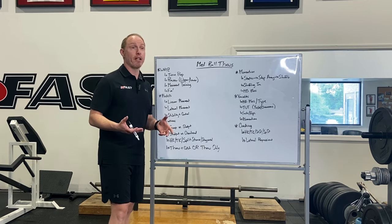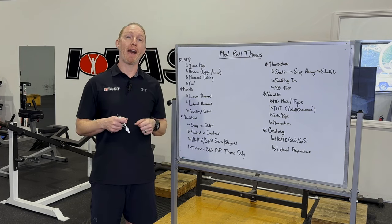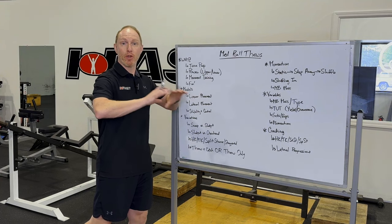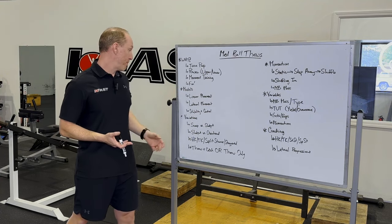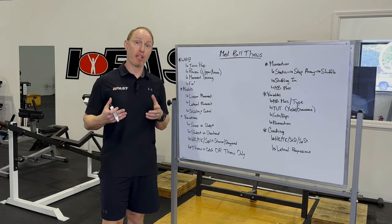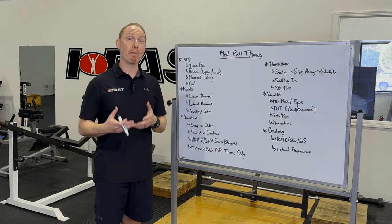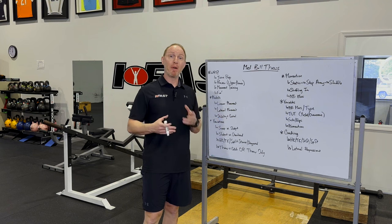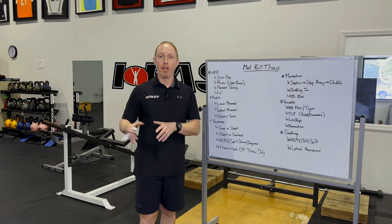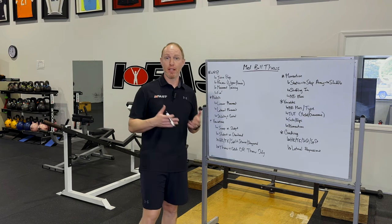Then we've got stability and control. In this case, these are those micro-ballistics. Maybe we're in a half-kneeling position — one knee down — lightly dribbling the ball against the wall, or in a tall-kneeling position. Anytime you're in a half-kneeling or tall-kneeling position, I'm thinking more about stability and control versus building a specific movement pattern or displaying power. There are lots of different movement models to play around with, and when we go over and coach this, I'll dive into more depth so you can see exactly how I coach and cue this with my clients and athletes.